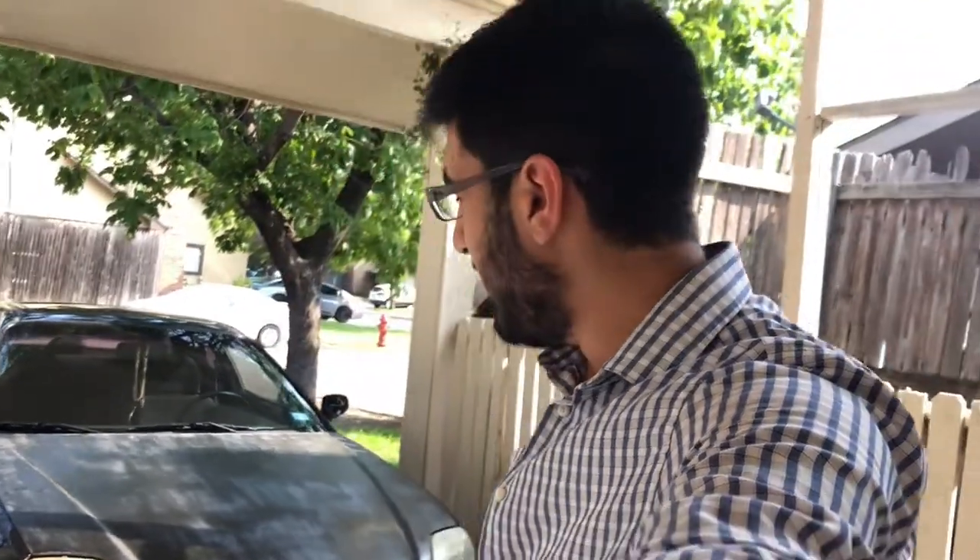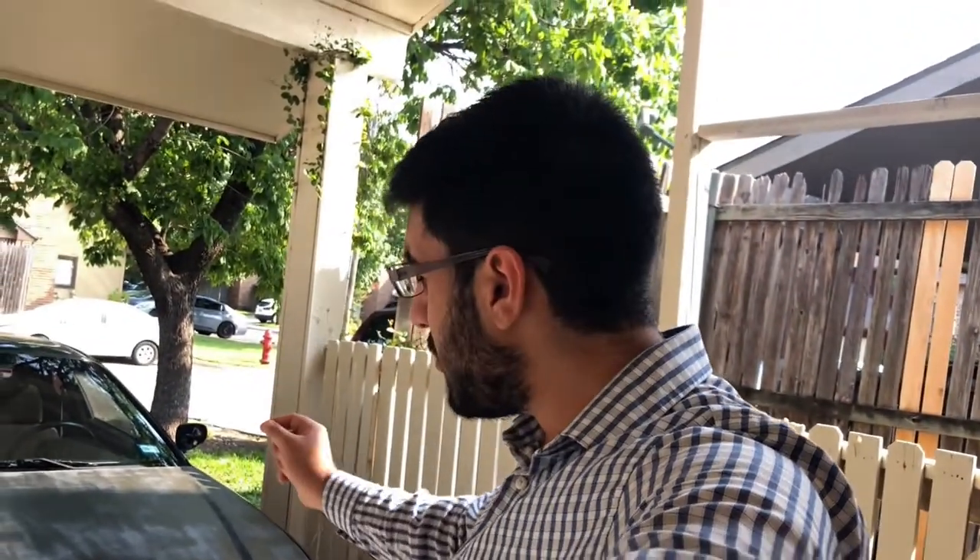What's up y'all, welcome back to another Crude Dude video. Today we're gonna be fixing an electrical problem — or should I say an electrical gremlin — that the prelude developed over the past two months.